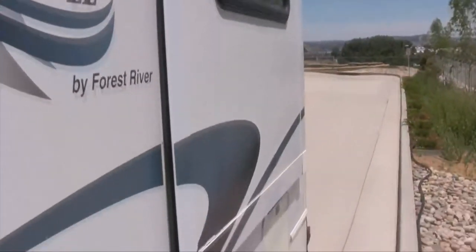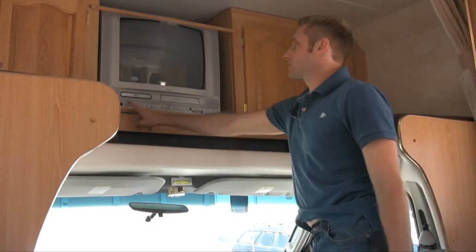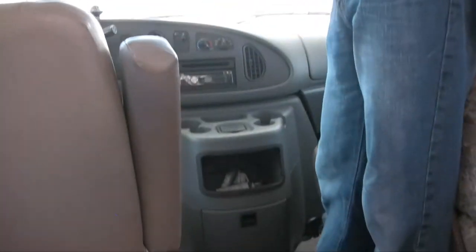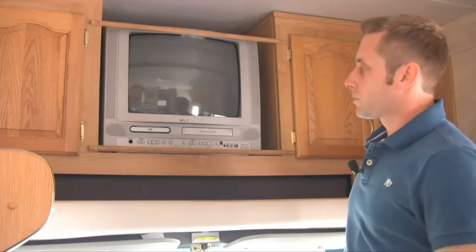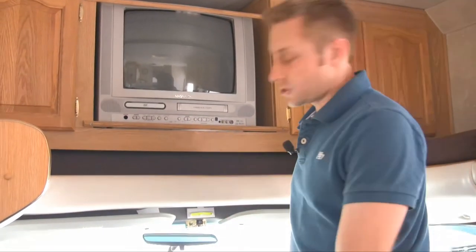And now the slides are in. Your TV is right up here — the remote is usually down in the glove compartment. It's got a DVD player and a built-in VHS. The only way you're going to get TV is if you're plugged in or the generator is running.